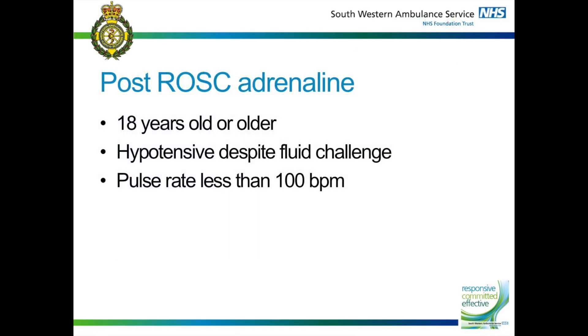The patient must be 18 years old or older, they must remain hypotensive despite the fluid challenge, and their heart rate must be less than 100 beats per minute.